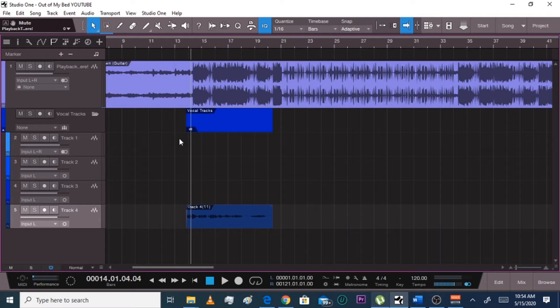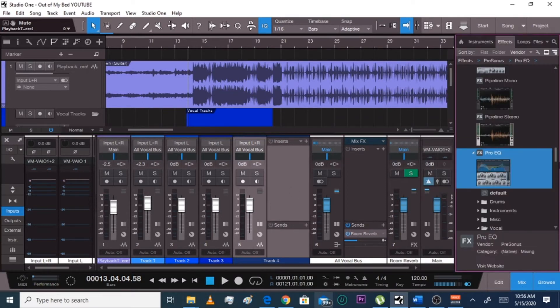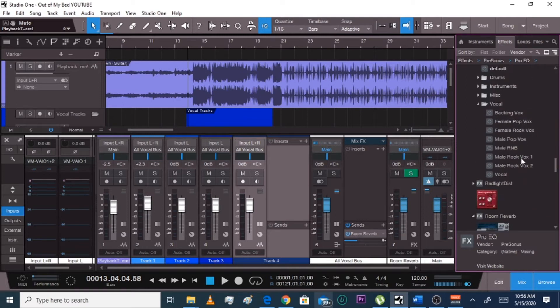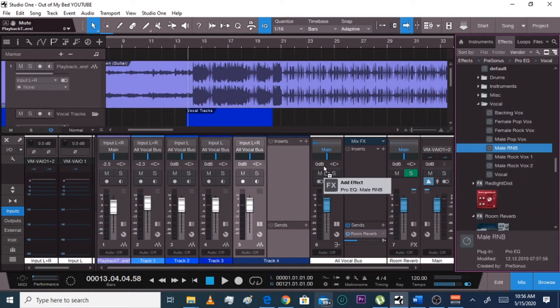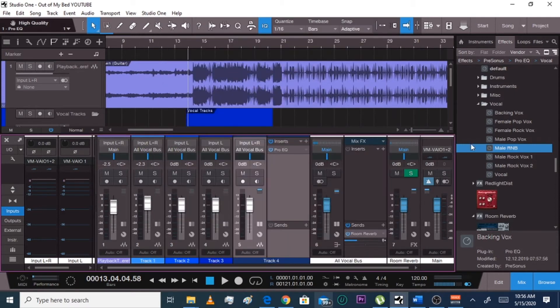Once you start tapping into the mix, watch out. Right away, let's turn this on. You gotta record with it like this, and once you're done, put it on stereo so it's coming out left and right — that adds more power to your vocals. I have a bus track but I'm not going to worry about that today. Let's just go to Pro EQ. I go to male R&B for this one. Go to male R&B, hit high quality, and leave it alone.